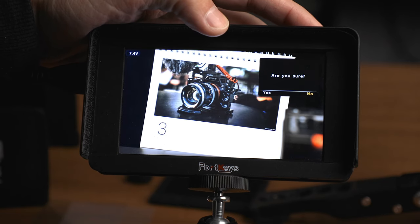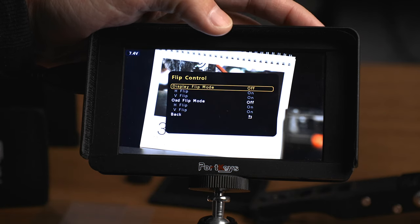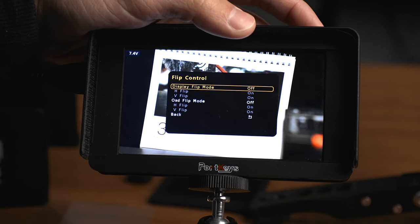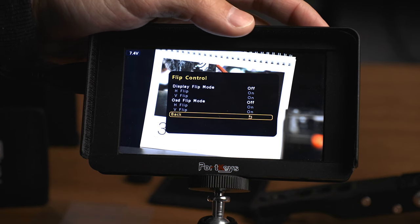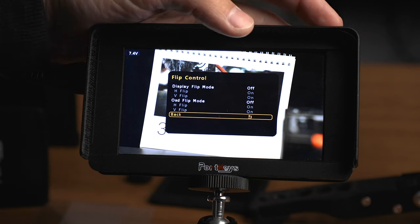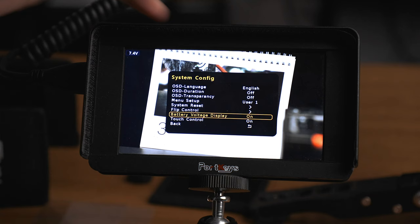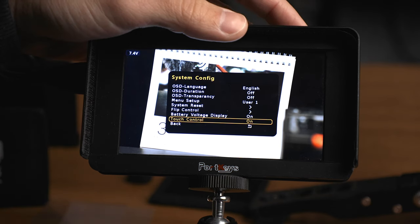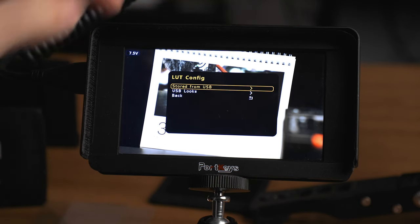Flip Control jumps into a menu where you can control the display and the on-screen display separately, both horizontally and vertically and independently — which is really cool and covers a lot of different shooting situations. You can also turn the battery voltage display in the corner on or off, and turn touch control on or off, which is nice if you don't want to accidentally touch things while handling the monitor.